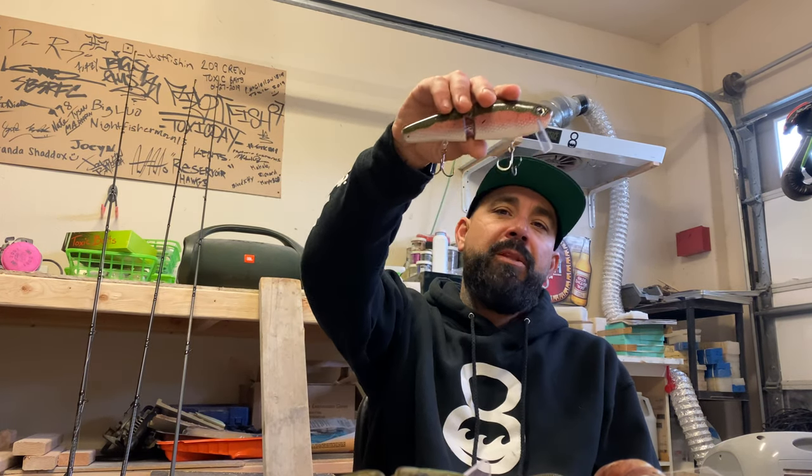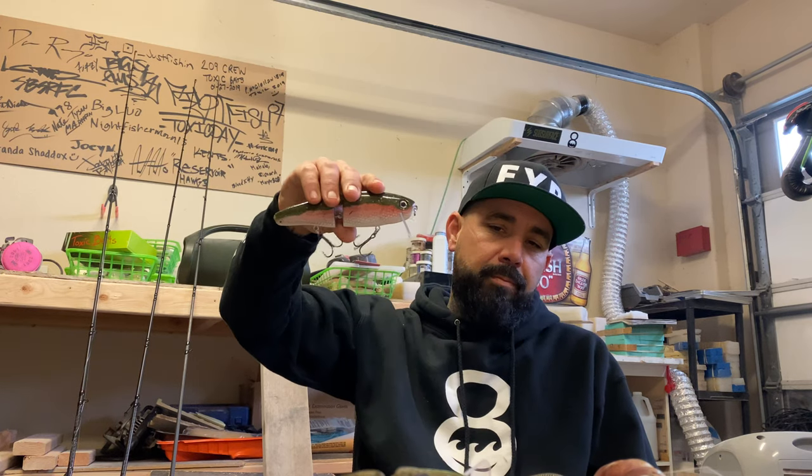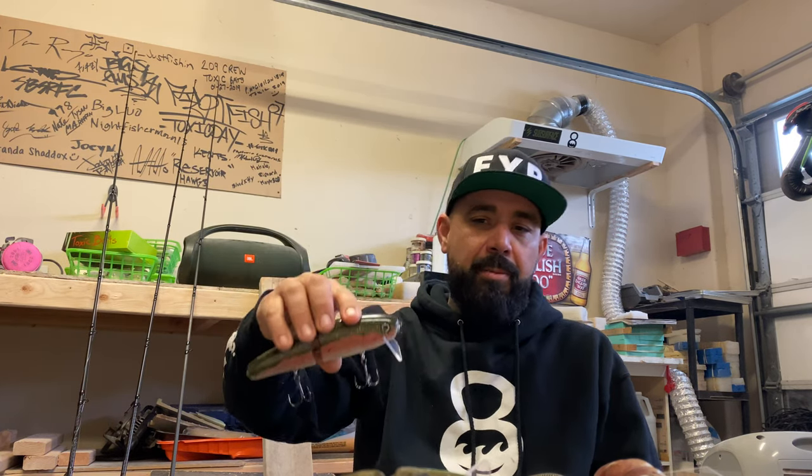I use the ST36 on smaller baits sometimes. The Gamakatsu bronze regular round bends are probably my go-to 1x hooks — they have a little longer shank, very good hooks. I use Owners because I think collectively they're the best stock hook I can put on there to make the most people happy. The Gammy 2x black nickel up to 1/0 are really good hooks with a little longer shank too.